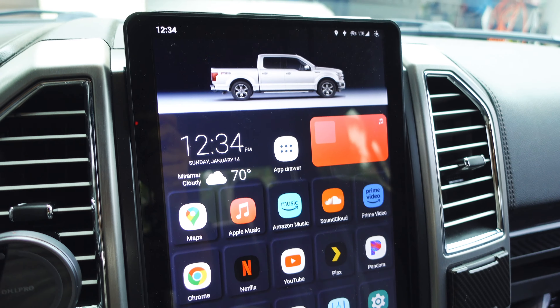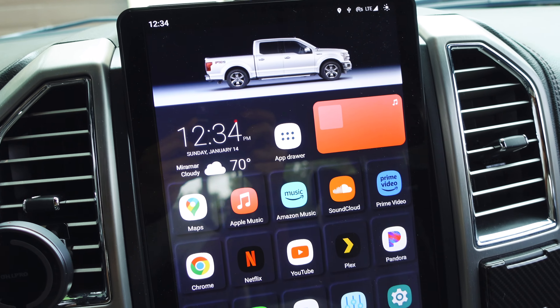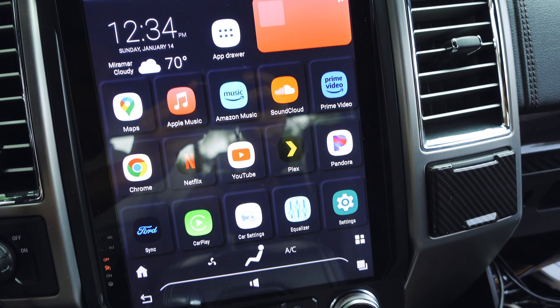You guys have been requesting a video on how I set up my screen on my Tesla-style radio for my F-150, and today I'm going to show you how I do it and how easy it is to get a setup looking like mine or even better. Welcome back to another episode of Deening It Yourself. If it's your first time, welcome — and to long-time subscribers, welcome back. Today's video is a long-awaited one.